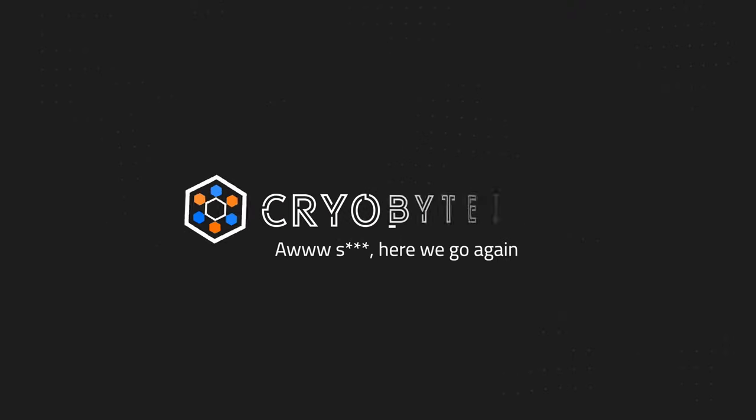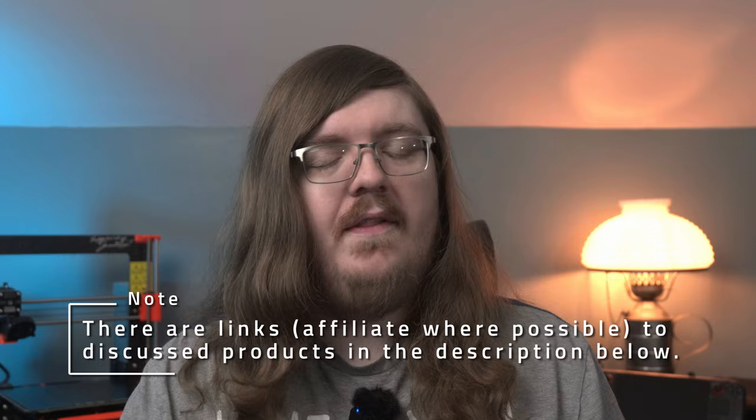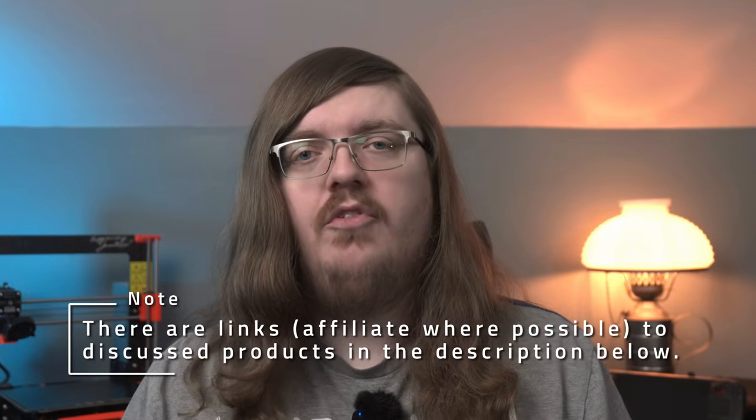Hey everyone and welcome back to the channel. Today we're going to be going over another 20 tips that I've found in the time I've been using my Steam Deck. These tips range from beginner to advanced in no particular order, and I'll bet that you don't know all of them. If you learn anything, be sure to leave a comment below and consider subscribing to the channel for more Steam Deck content. With that, let's get right into the tips.